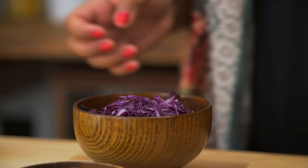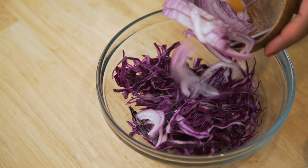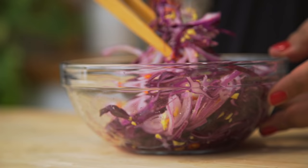Now for the slaw, which is also Filipino inspired. In a bowl combine red cabbage, red onion, ginger, some Thai chilies, sugar, and vinegar. Then mix it well and set it aside.